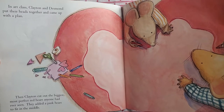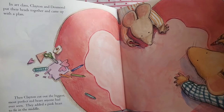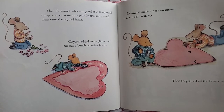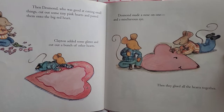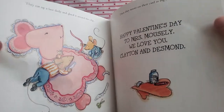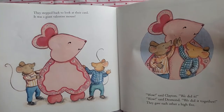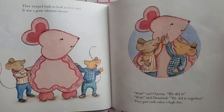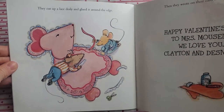Then Clayton cut out the biggest, most perfect red heart anyone had ever seen. They added a pink heart to fit in the middle. Then Desmond, who was good at cutting small things, cut out some tiny pink hearts and pasted them onto the big red heart. Clayton added some glitter and cut out a bunch of other hearts. Desmond made a nose on one and a mischievous eye. Then they glued all the hearts together. They stepped back to look at their card — it was a giant valentine mouse. "Wow," said Clayton. "We did it." "Wow," said Desmond. "We did it together." They gave each other a high five. They cut up a lace doily and glued it around the edge.